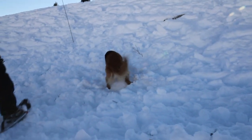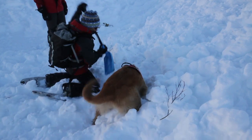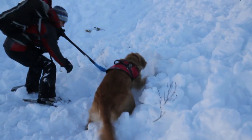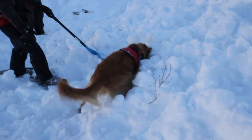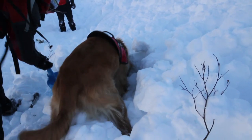Once he's pinpointed his subjects, I will then help by shoveling, but only enough to encourage him. It takes experience to be able to read your dog's body language and know when he has definitely hit on his subject, especially on a real mission with a deceased victim whose scent is less significant and definitely less tantalizing to the dog.